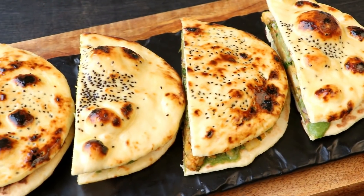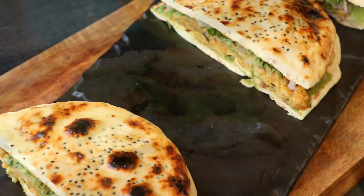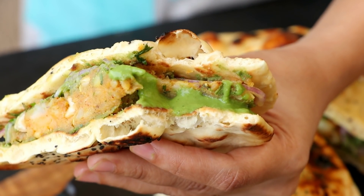Hi everyone, I am Priyanka and you are welcome to the Terrace Kitchen. In today's video, I am going to show you the recipe of Naan Sandwich, that is Naanwich. So let's get started.